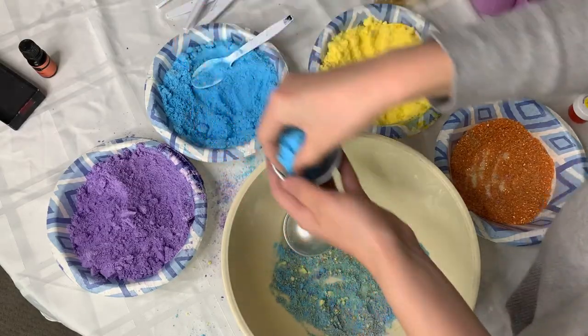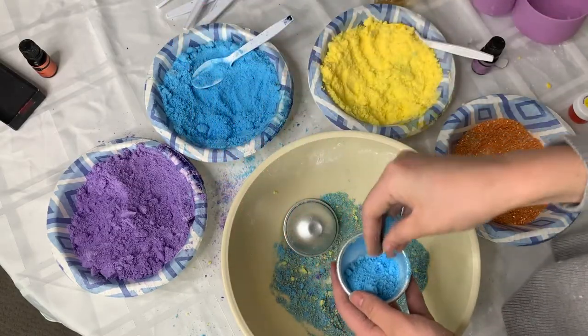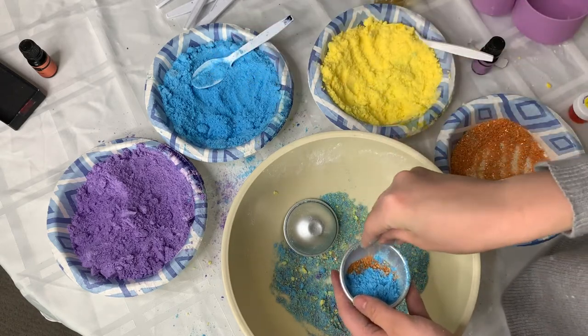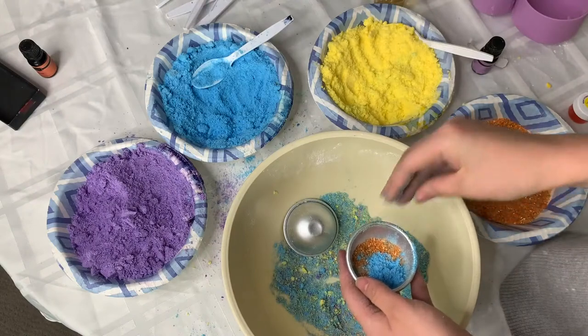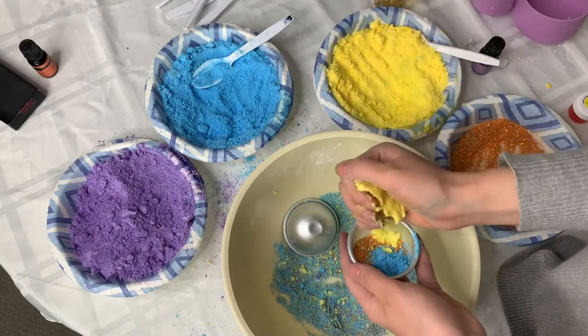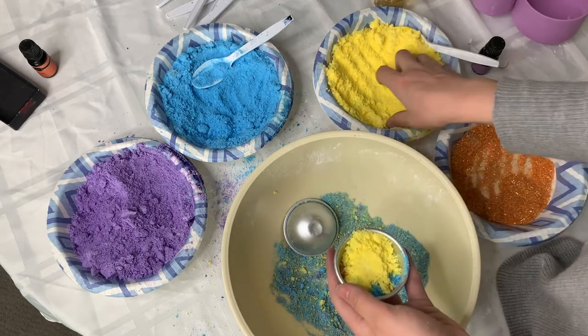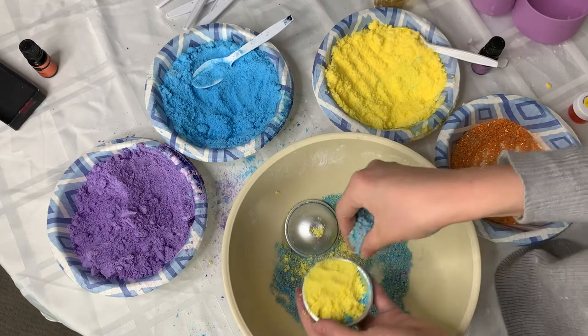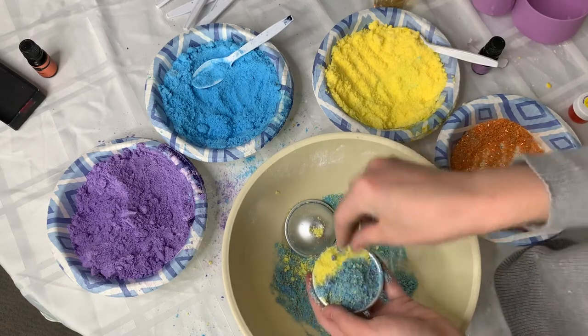Now let's work on building our bath bombs. I start with one layer and I add some Epsom salt along the edges before adding my next layer. I kind of repeat this until I get to the top of my mold. You just want to pack it lightly as you go, but don't do it too much because most of the packing should come from when you put the two halves together.